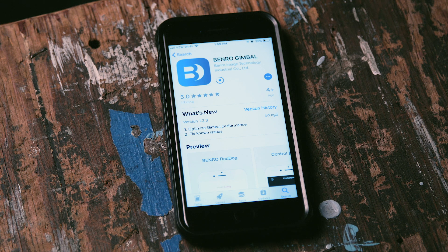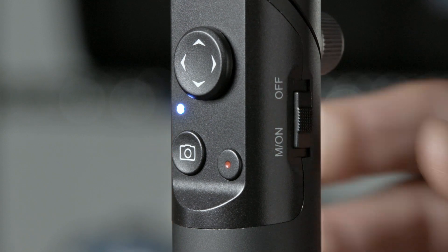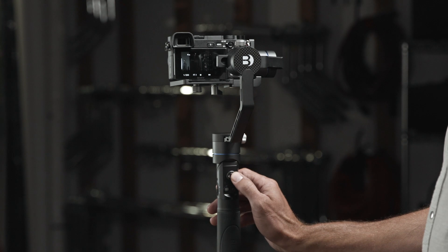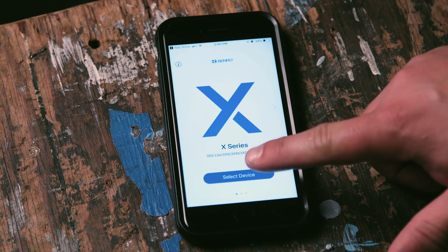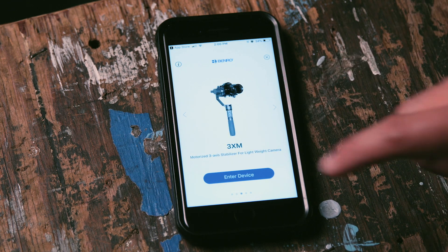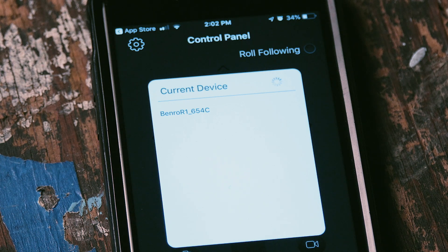Download the Benro Gimbal app to your mobile device. Make sure that your 3XM is in Bluetooth mode — hold down the M-On button until you see a flashing blue light. Once your gimbal is connected to your app, the motor will temporarily be disabled. Launch the Benro Gimbal application, select X-Series, then press Select Device. Now choose the device you will be using, and once selected, press Enter Device.